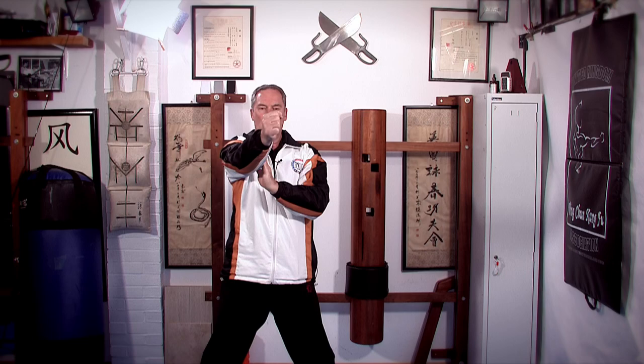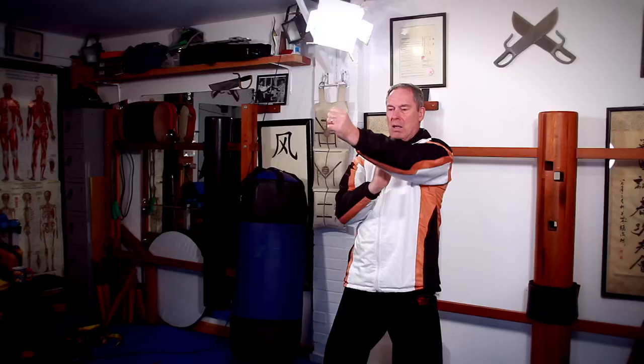I then drop the front hand again, and this hand now replaces it — becomes a strong fist and punches into the centre, and then I relax. So these are your basic, very simple punches.